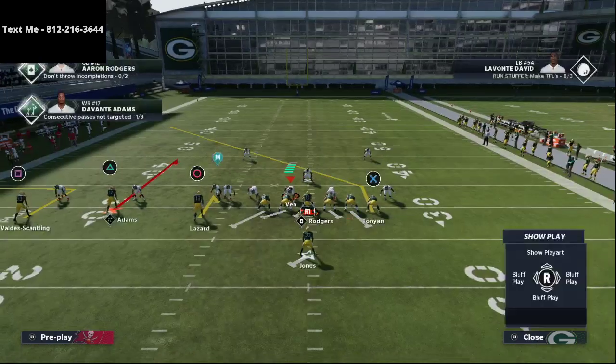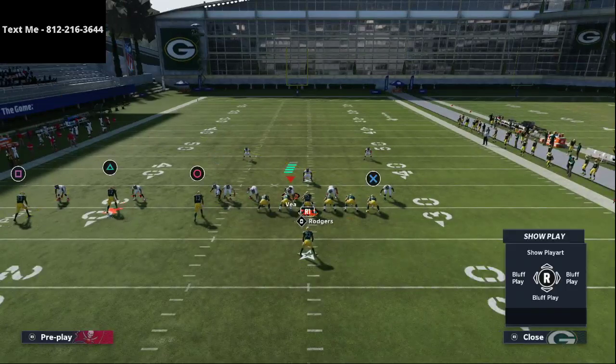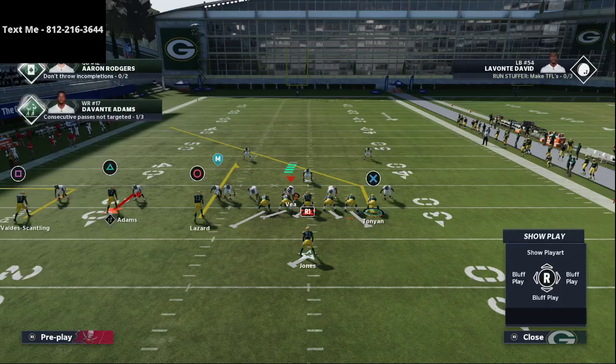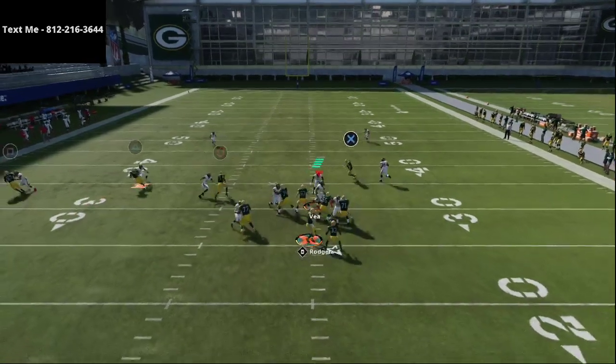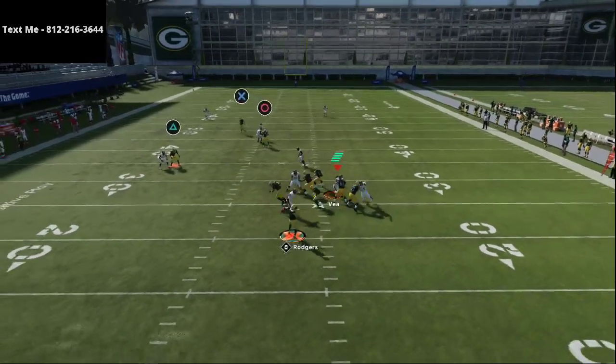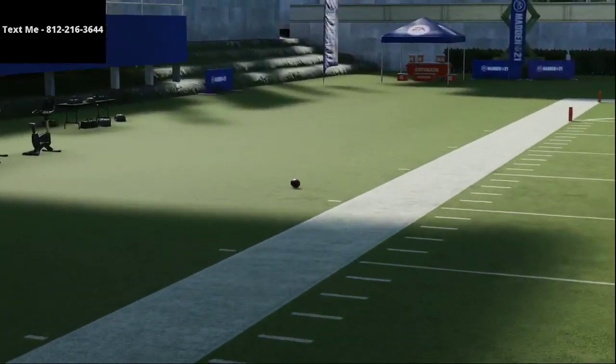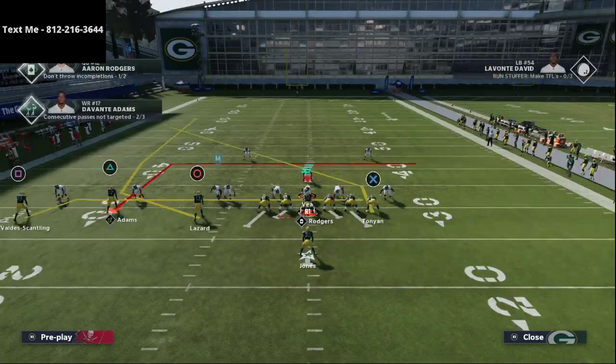Those three routes on the left side are absolutely phenomenal — they space the field really well. You could also put Adams on a hitch and Lazard on a curl, but the one issue is the tight end will run into him. You'll see the tight end gets over him, and he'll be open for a late dot, so you do have that opportunity.